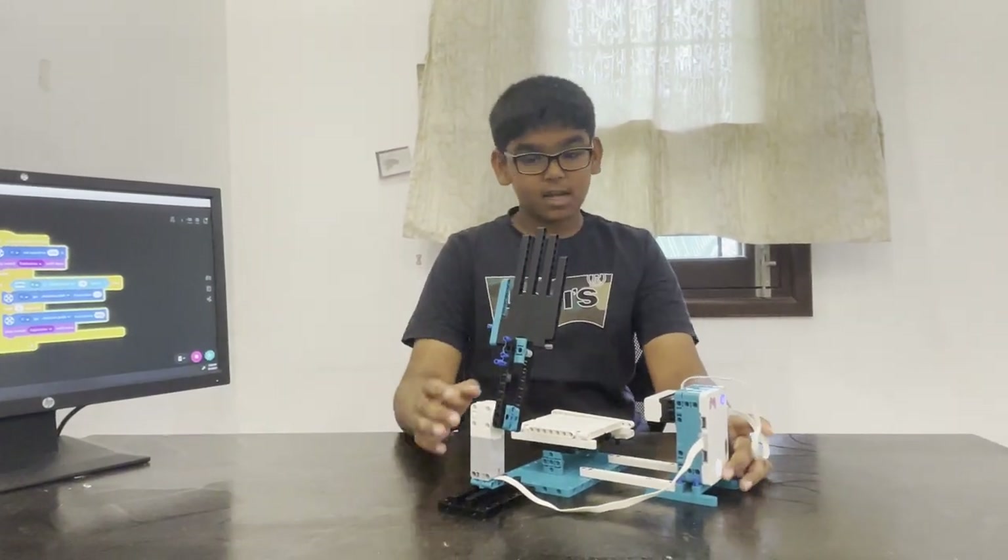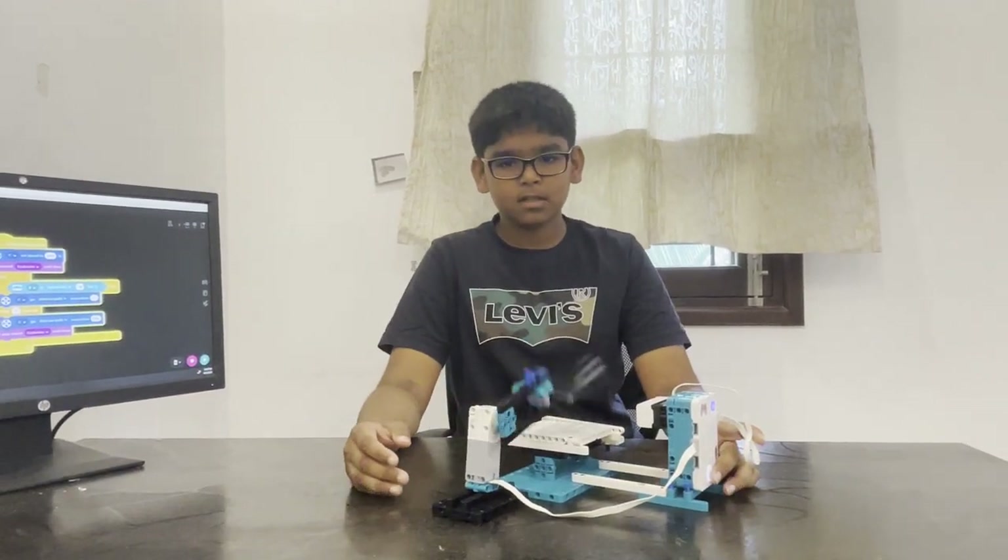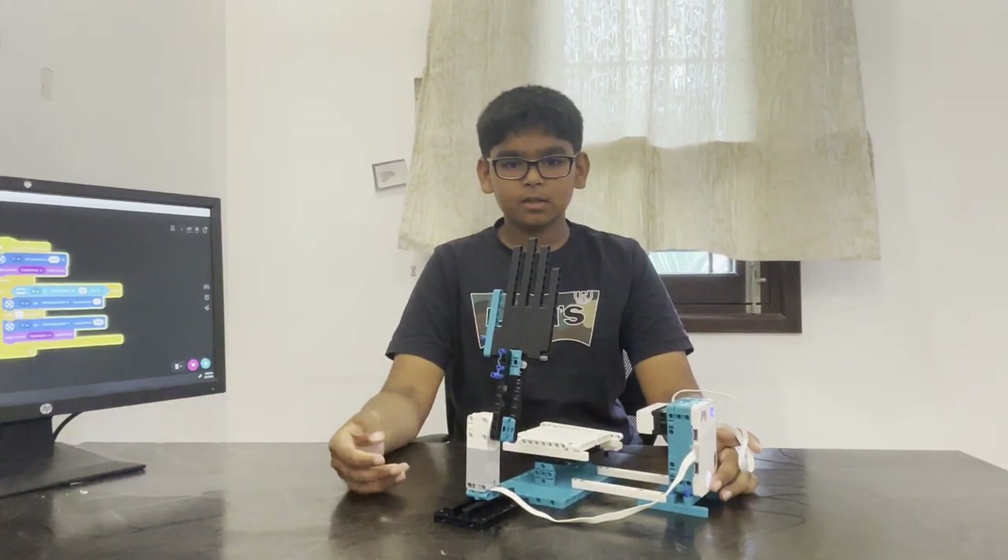Hope you have fun building this — it's a very fun creation. You can keep playing with it and never get bored. Stay tuned for new videos. Thank you.